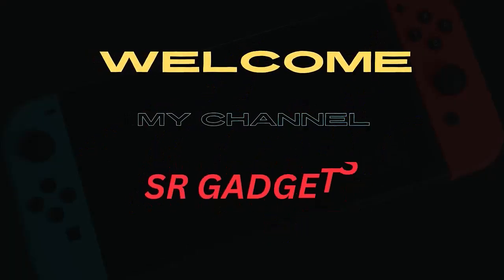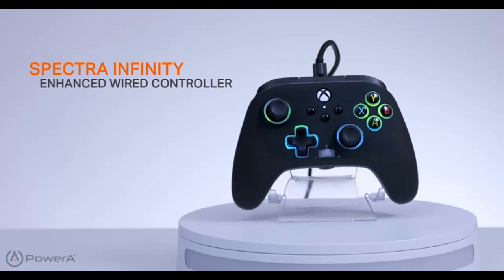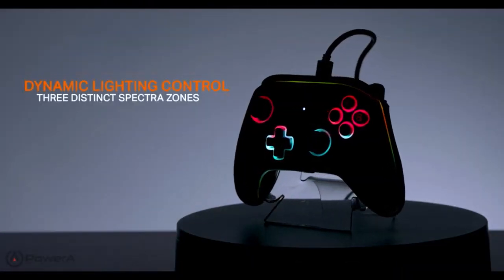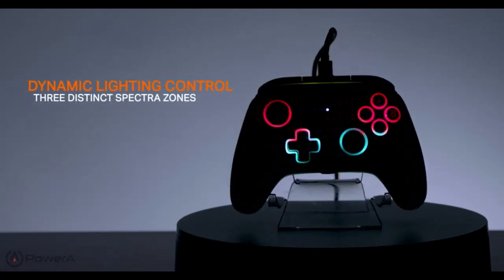Welcome to my channel SR Gadgets. Number 1: The Spectra Infinity Enhanced Wired Controller for Xbox Series XS, featuring 20 different colors and tons of vivid combinations across 3 distinct Spectra zones — it has everything you need.